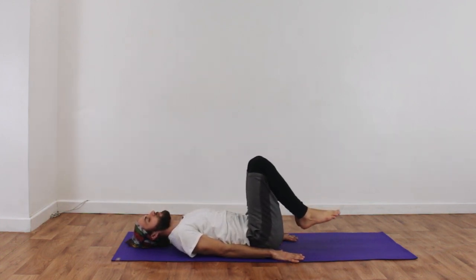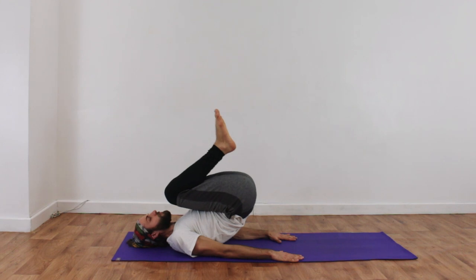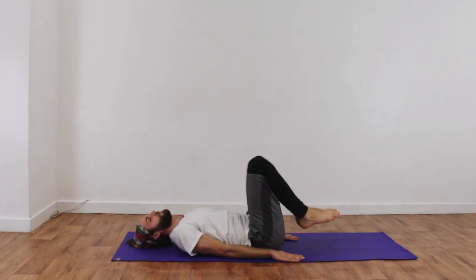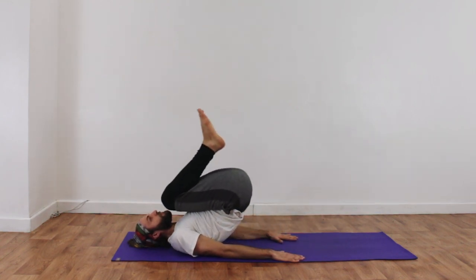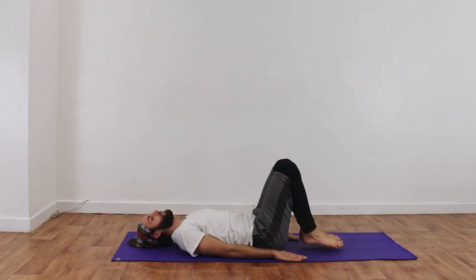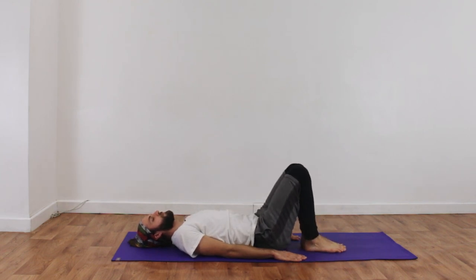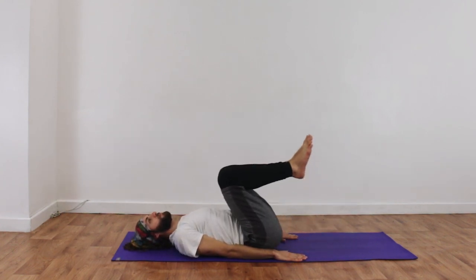Gently easing his way up and gently coming down. We'll try this a number of times. When you and your teacher feel confident that you're ready to come up, you're going to breathe in, draw your knees into your chest, and start to draw your way up into half shoulder stand.